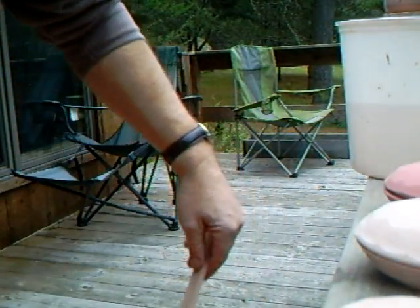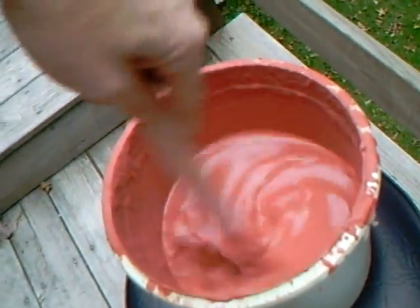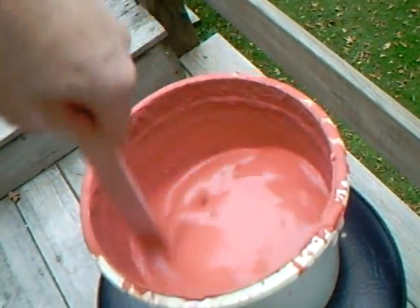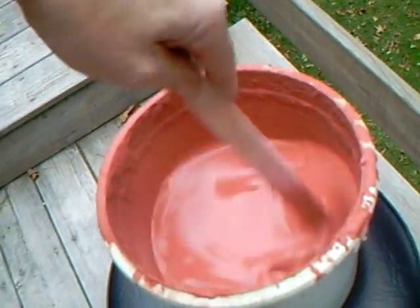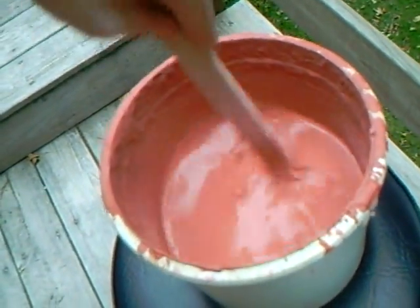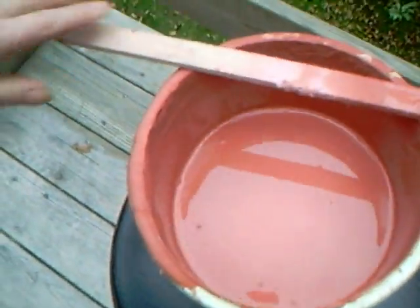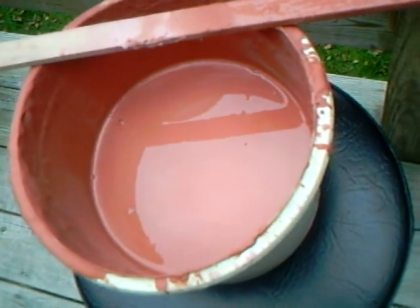Just down here I've got some of that celadon glaze, which is a green glaze for reduction. This is to about cone eight, nine I suppose. So always give your glaze a good stir. I'll try and do this at the same time as filming — should be exciting, wouldn't it?